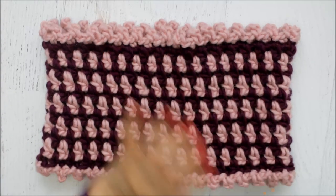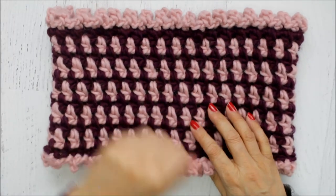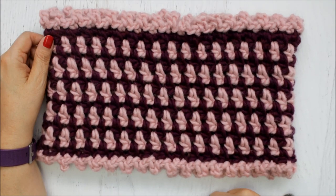It's all done, and it was super fast and easy to make. I hope you enjoyed this video tutorial. Please be sure to subscribe if you haven't already done so, and if you like the video, make sure you hit that like button. Have a great day, and remember always that God loves you.